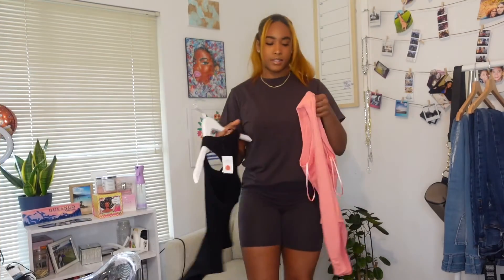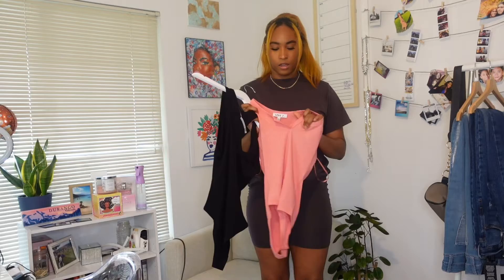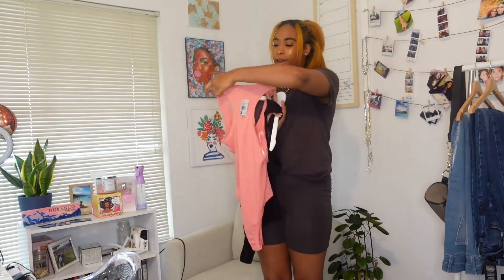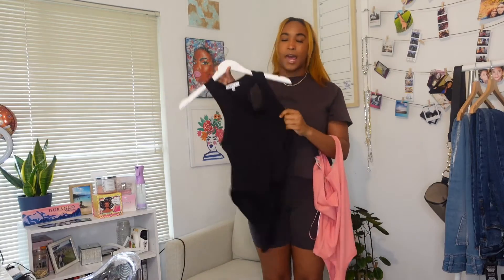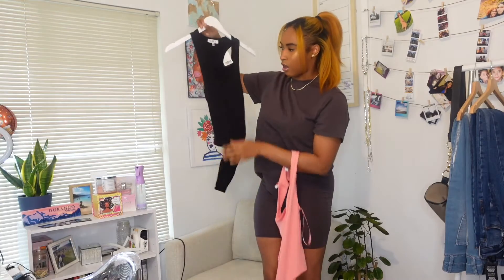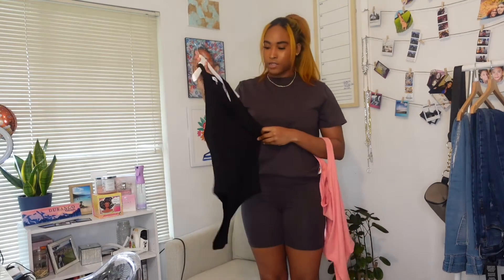Alright, so the first two pieces that I got are these two bodysuits. They are a V-neck bodysuit. They have a slit in the cleavage area and they're kind of that racerback, white beater type of material. They do have ribbed lining on them. I got a pink one and I got a black one, same one. I did get a size small in these. They just look really long and they look stretchy, so I didn't want to go oversized and have it be too big on me.